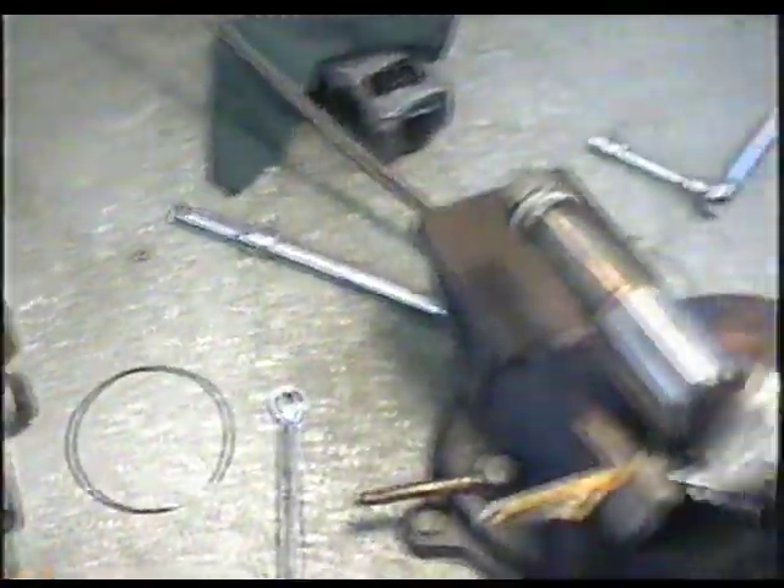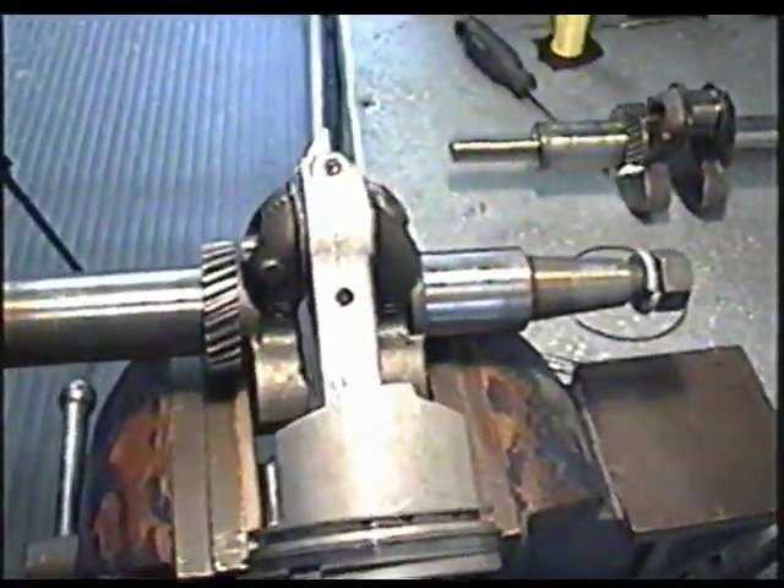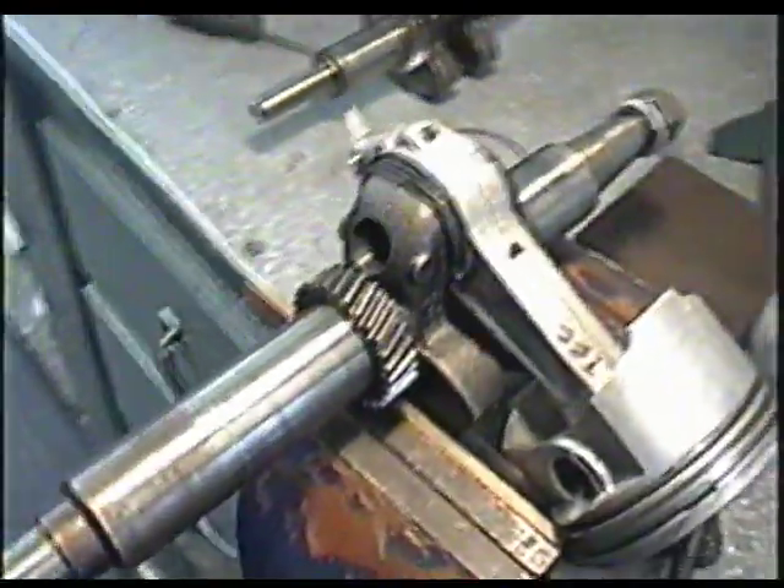Just thought you guys might want to know that. So if your engine is knocking, there's a possibility that that's the problem.